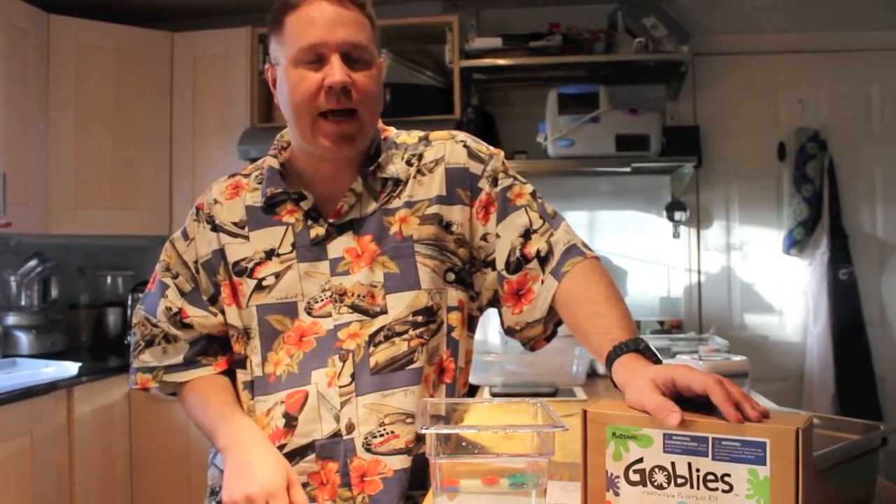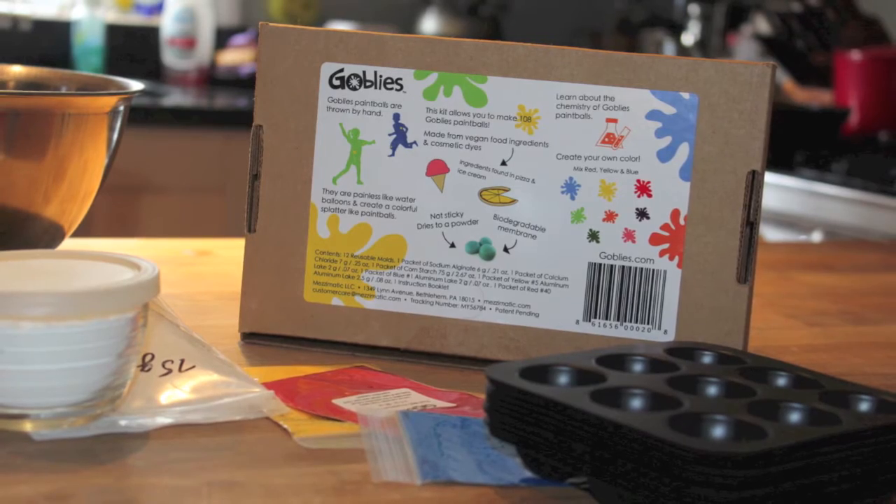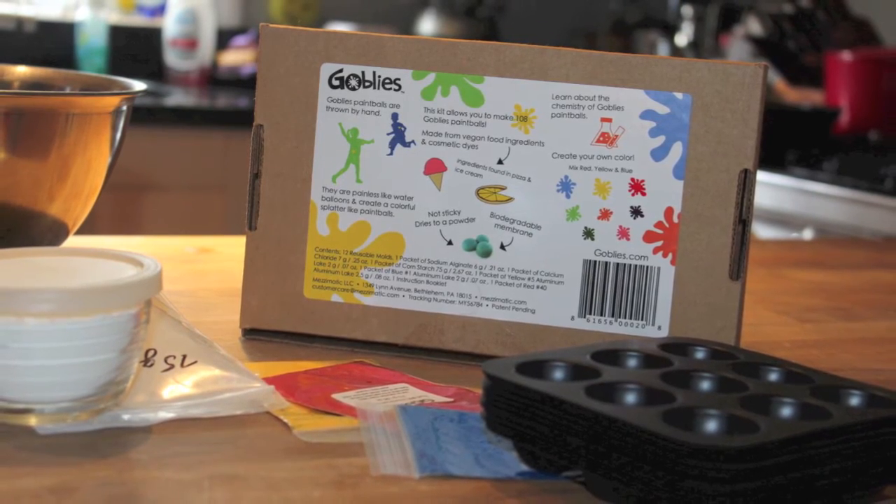I'm Focus, the not-so-handy dad. Today we're reviewing Goblet, a hand-thrown paintball kit for kids.